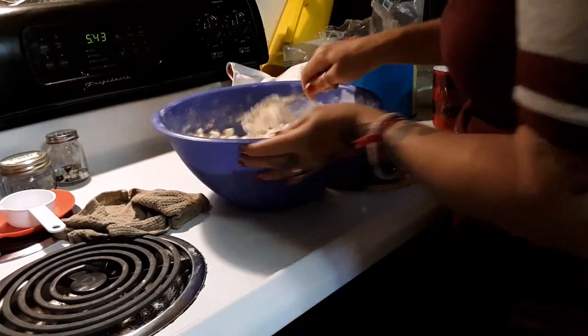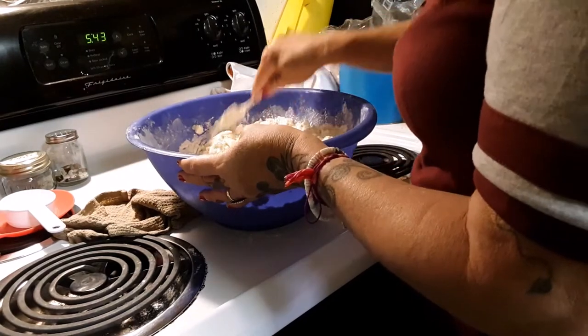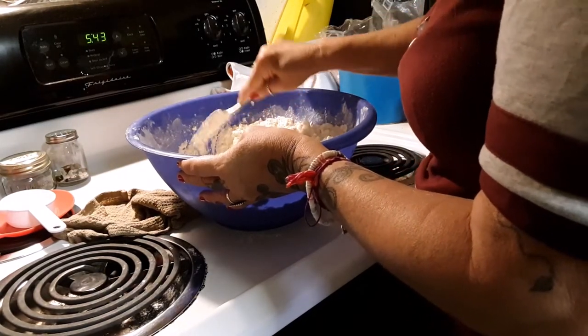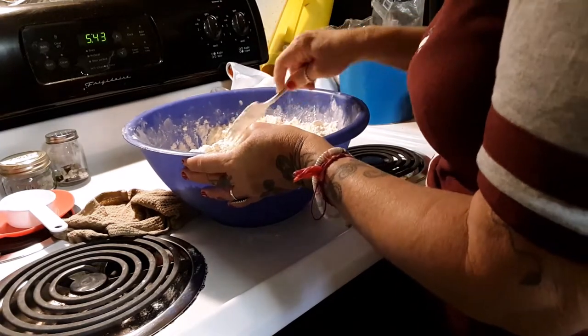Now sometimes you need to add more water, and if you feel that you do, by all means go ahead. Two-thirds cup for a double batch is approximate.